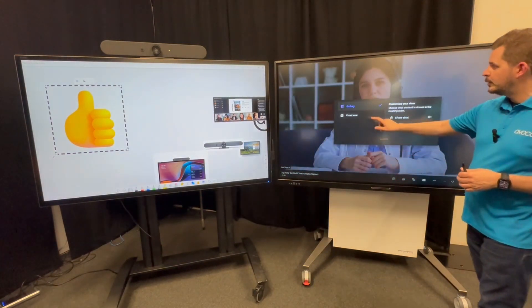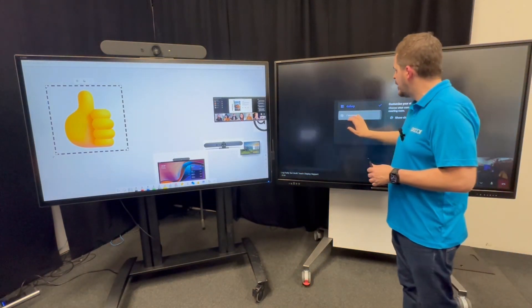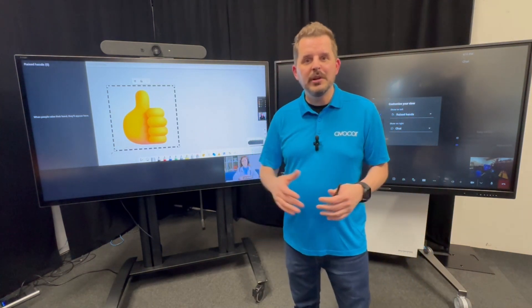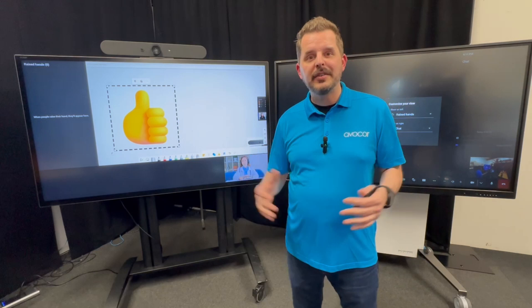I'm going to go ahead and switch to front row. As you can see, I'm doing this from the right screen. And it's not only available on 21 by nine, but it's also available on 16 by nine displays.